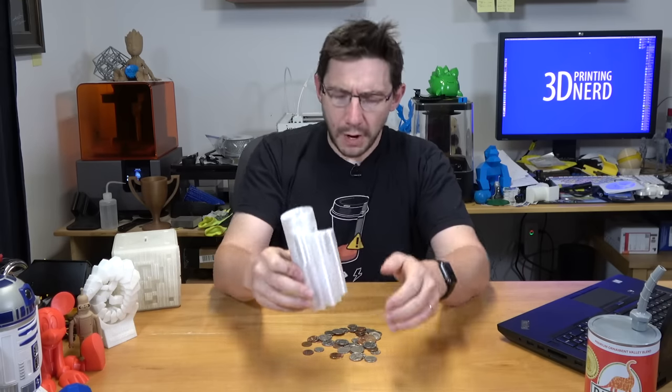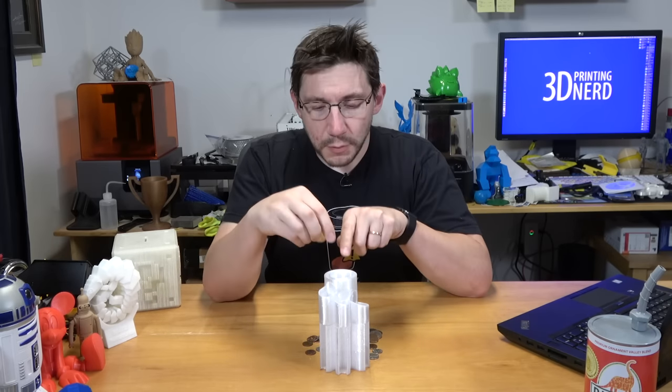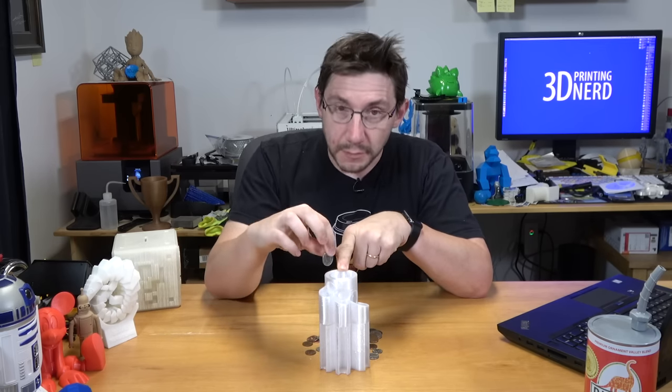I'll talk to ColorFab to see what the perfect settings are for the Ultimaker 3, and I'll play around with it. But here it is — here's a US quarter. The idea is you put the coins in the top and as it goes around this circle, it'll drop into the slots with the quarter slot being in the middle.